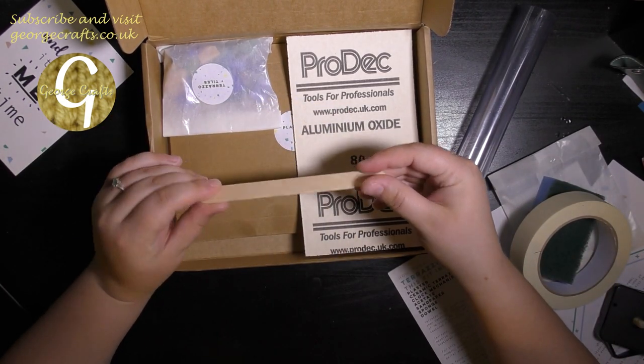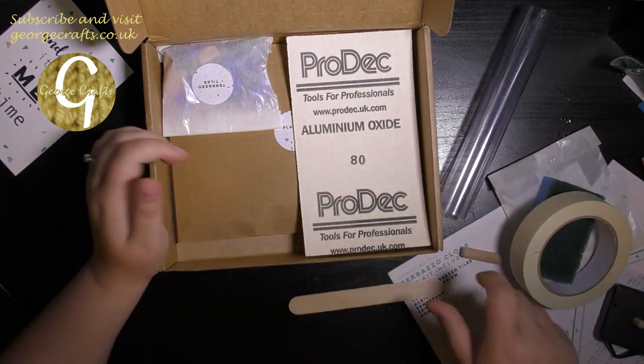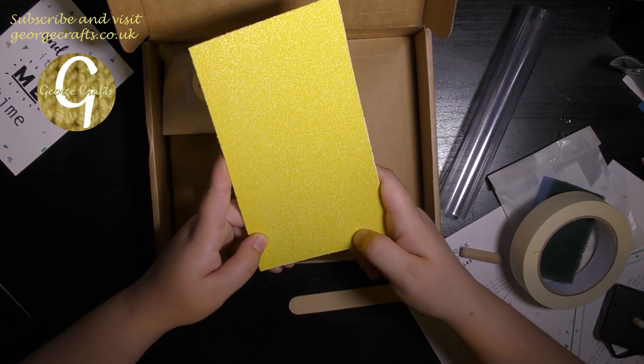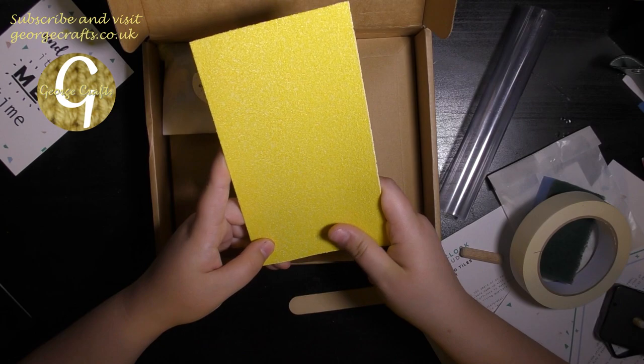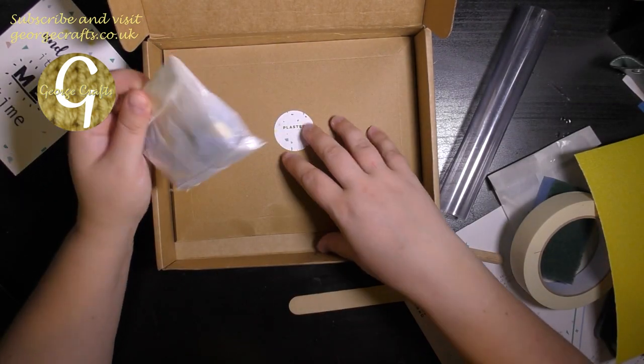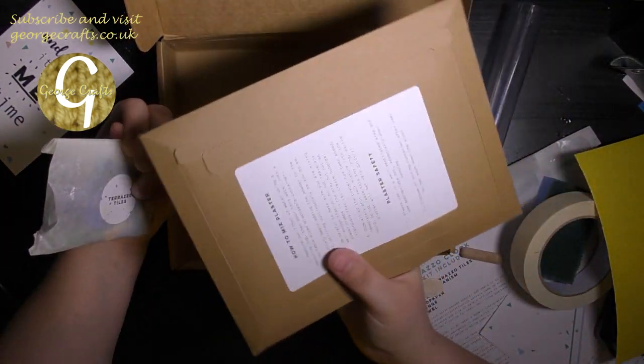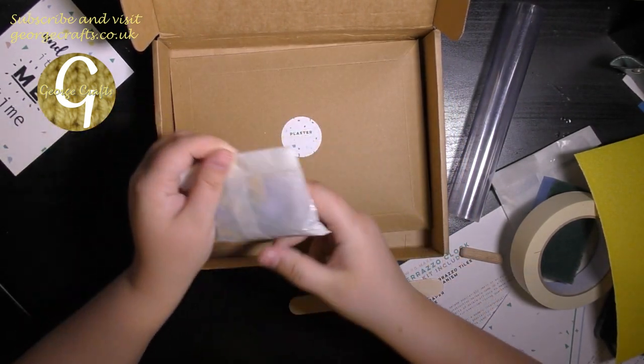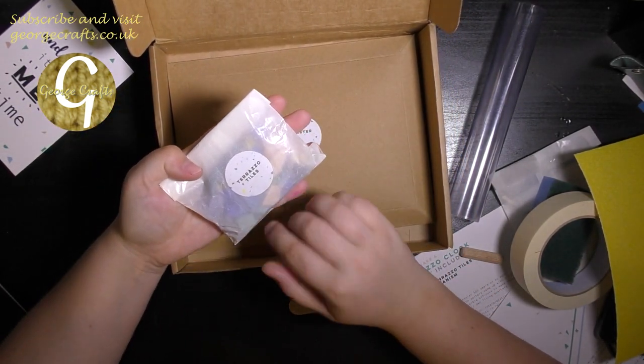Presumably that's to mix my plaster with. Some very coarse sandpaper there. A plaster with instructions on mixing on the back. And terrazzo tiles.